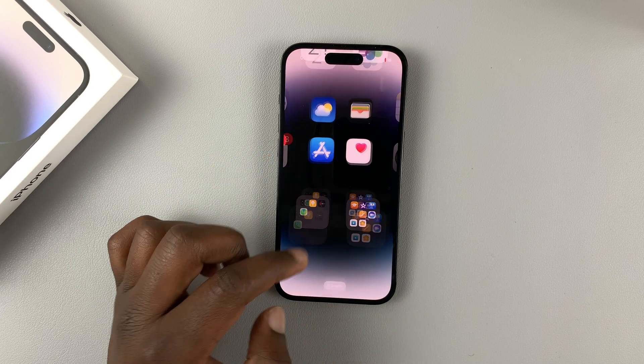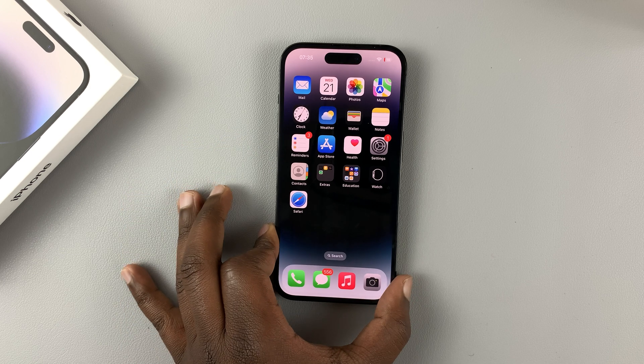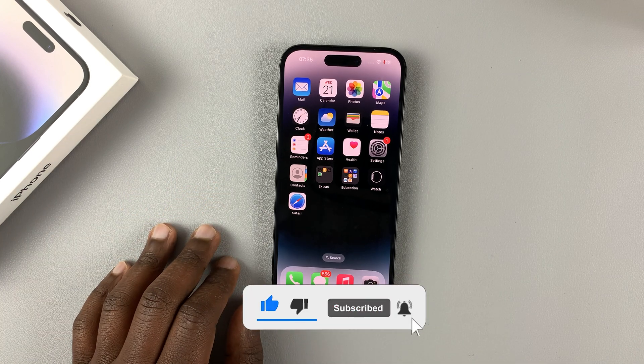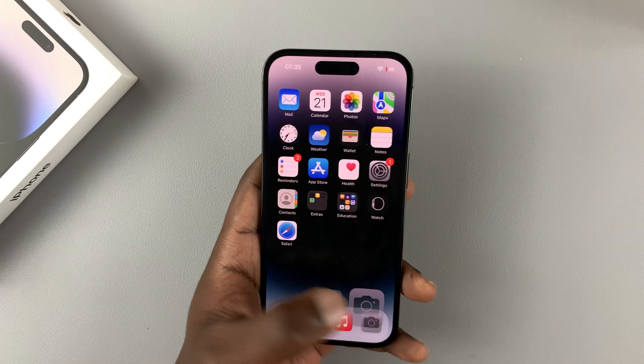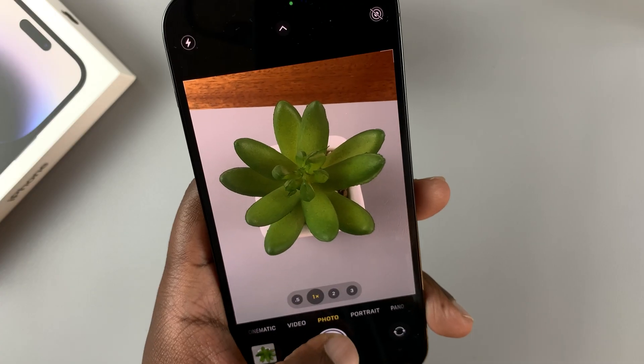This is the new iPhone 14 Pro, and this iPhone 14 Pro can shoot 48 megapixel photos. But that option is not enabled by default, so when you open the camera it's going to take the normal 12 megapixel photos.